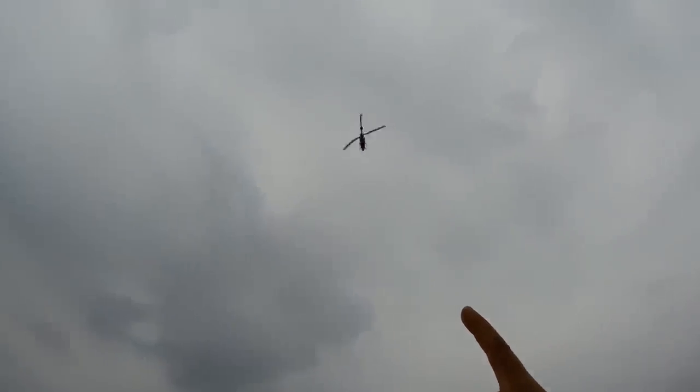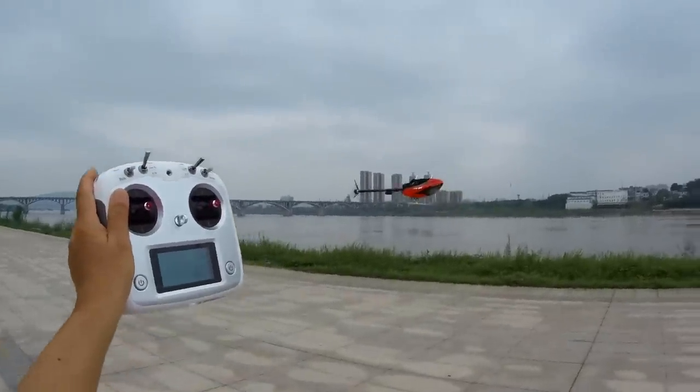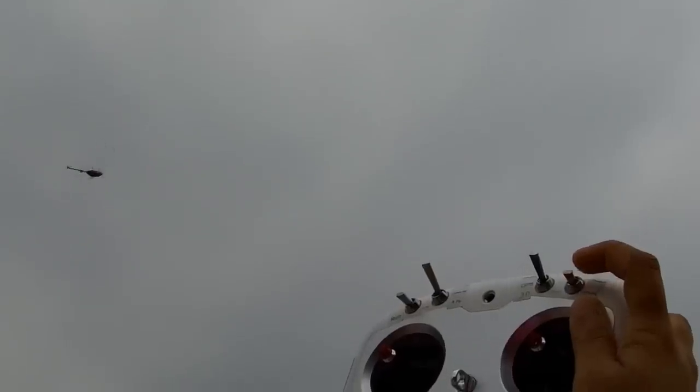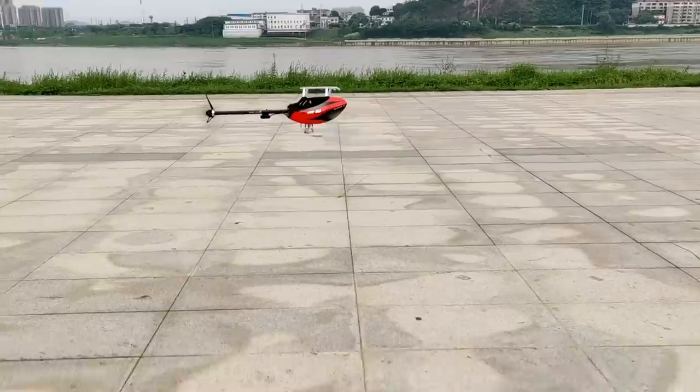Long-range FPV is coming with RC helicopters now. Look how easy it is to fly backward inverted. My helicopter is landing all by itself. Your helicopter becomes your puppy. Learning to fly a helicopter has just become as easy as one, two, three.